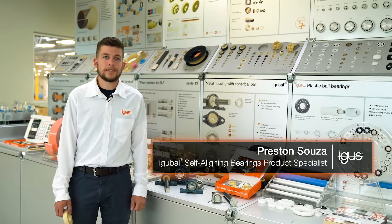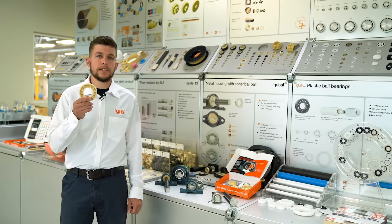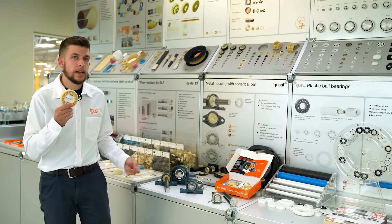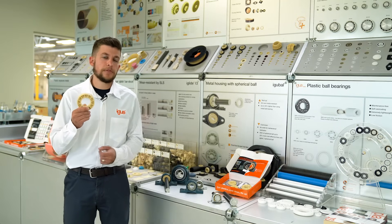Hi everybody, Preston here. One of the most important benefits of the IGUS JEM spherical insert is that it's a drop-in replacement for your industry standard housing styles. Meaning, you can replace the metal ball bearing in your two-bolt, four-bolt, or even pillow block style designs, making it a real easy retrofit.